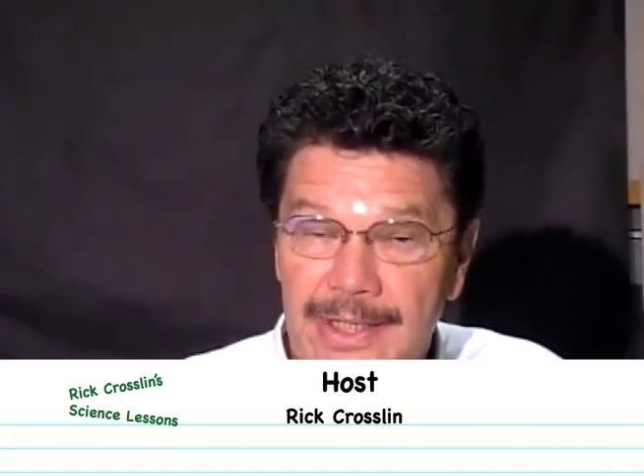Our lesson today is making a model to better understand something in science — a phenomenon like why the moon looks different about every four or five days up in the sky. To help you understand those phases of the moon, we're going to make a moon phase model.